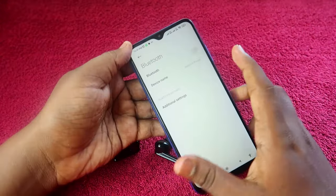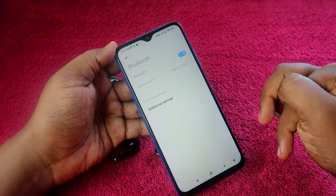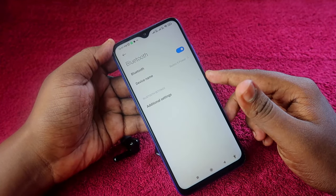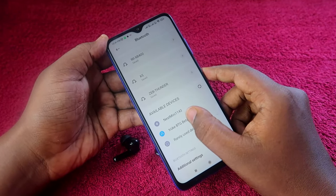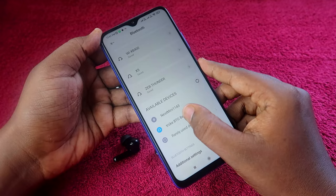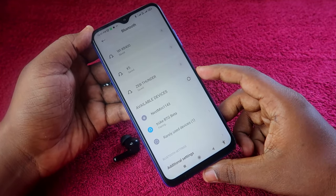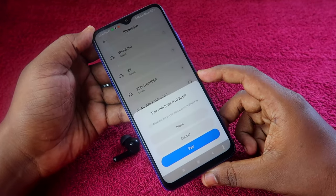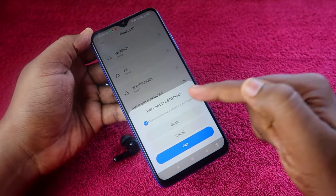Now take your smartphone and enable Bluetooth. After a moment, go to the available devices list and you will find the Truke BTG Beta. Click on it and it will get paired soon.